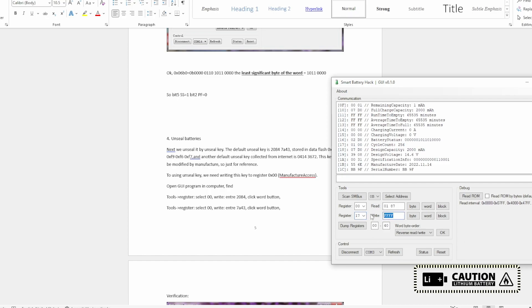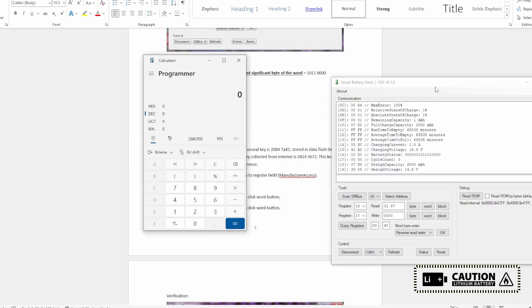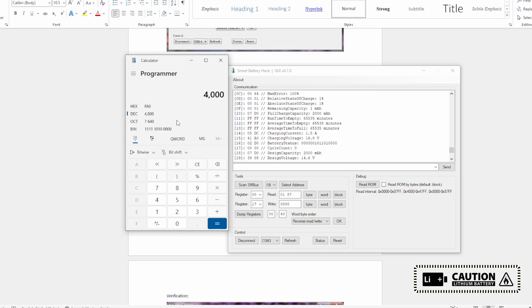Now I am going to change the cycle count to zero — writing the word as zero. You can see the cycle count is at 0x2006; I am writing the word as 0x0000. Checking the dump register — the cycle count is changed to zero. Now I will change the full charge capacity to 4000 milliampere. The hex value for 4000 milliampere — let's use the calculator. 4000 in hex is 0x0FA0.